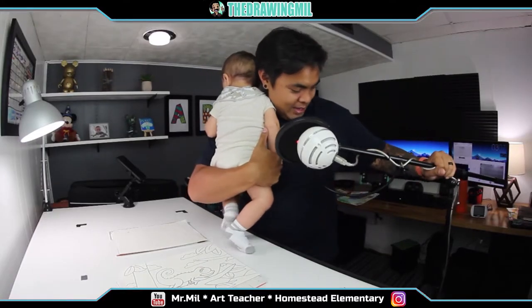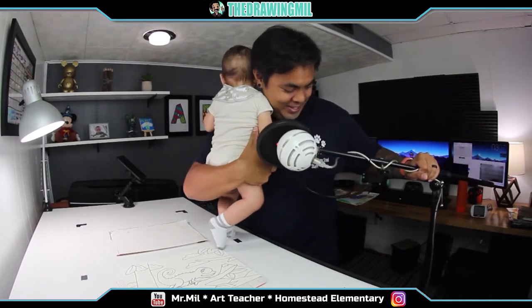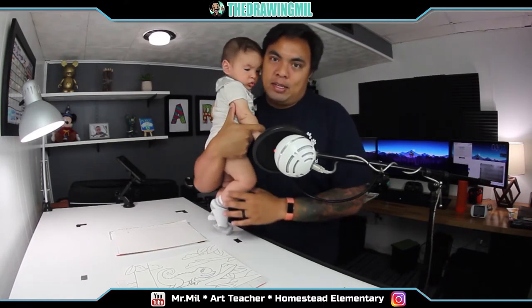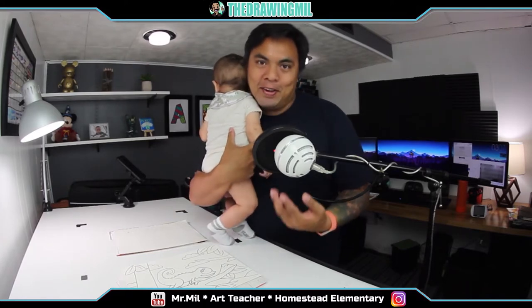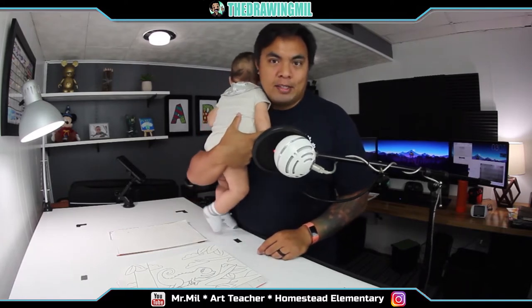All right, we're gonna film this next video if it's the last thing I do. How's it going, guys? I'm Mr. Mill, your art teacher for Homestead Elementary. This video's purpose is to go over a quick lesson overview of some things that we could or could not do during this e-learning process.